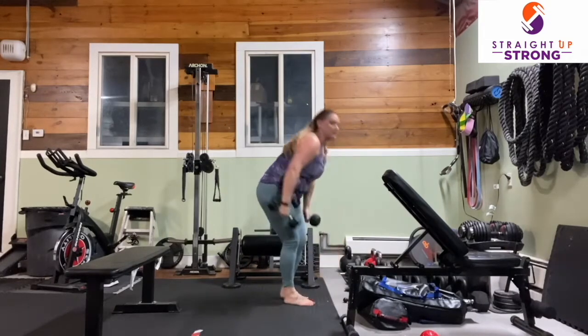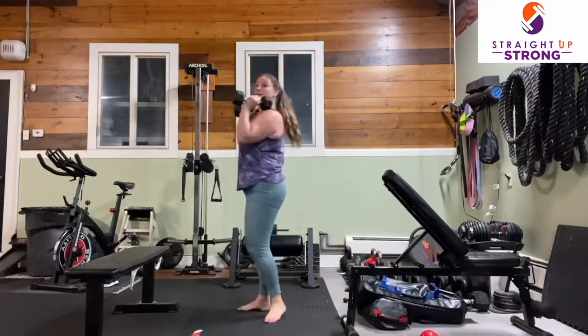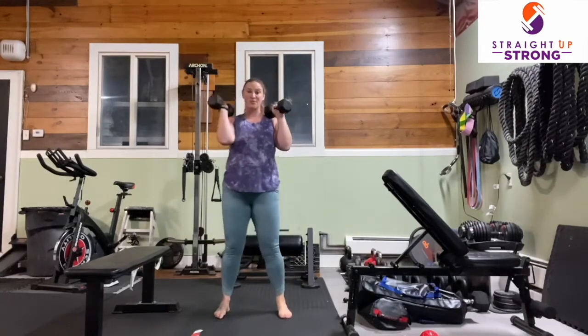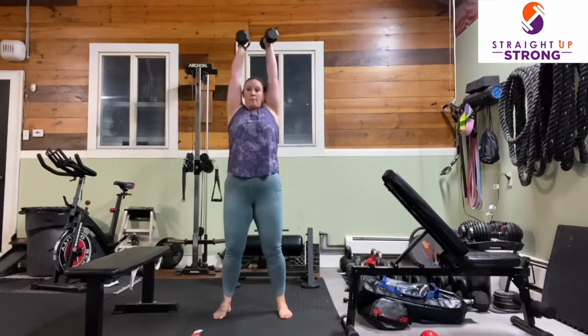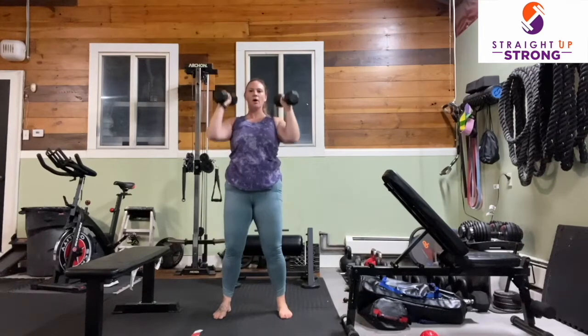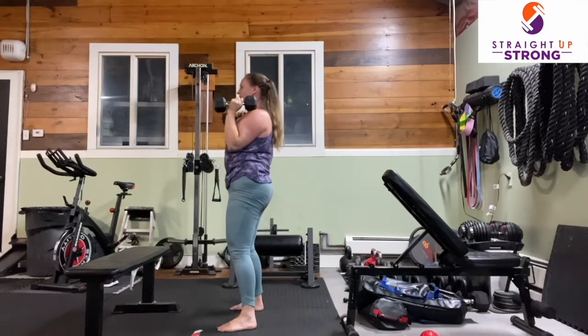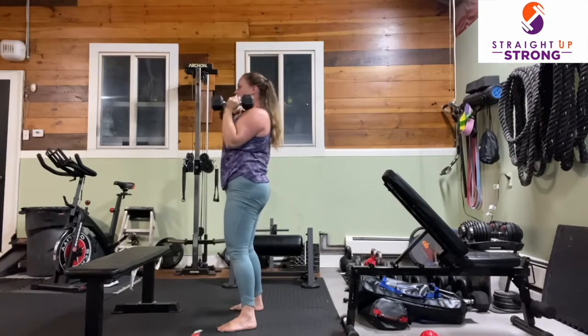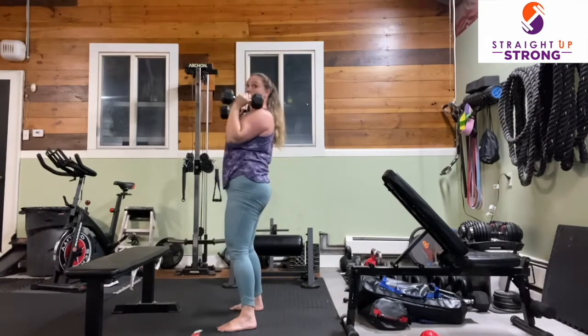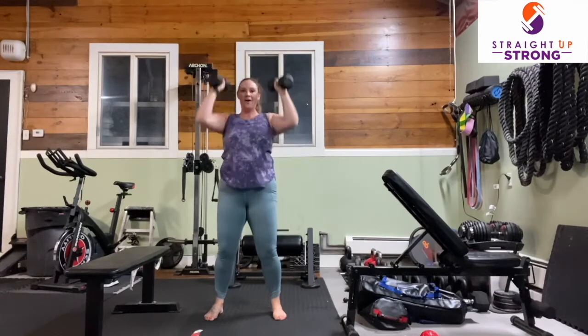Grab what you are using for your weight. Bring them up to your shoulders, rooting those feet through the floor so you are nice and stable. And up — lower with control. We're always thinking about our range of motion, protecting our shoulder joints and lower back by engaging our core. Root through the floor and use your breath — exhale on the way up, inhale on the way down.